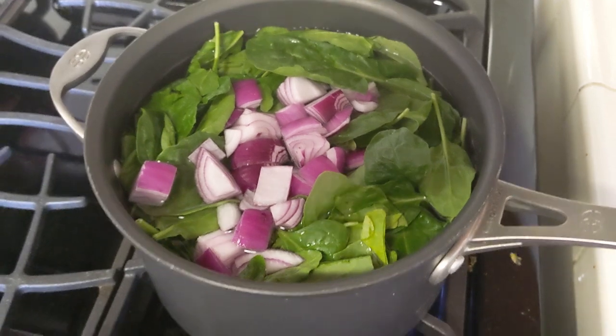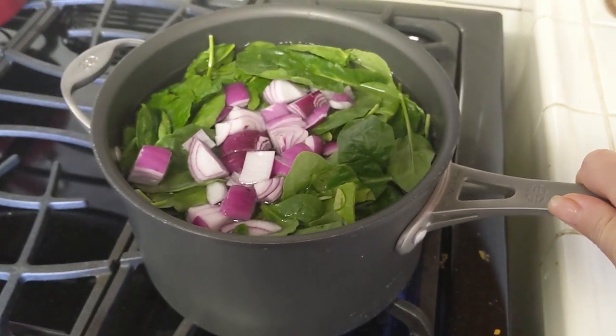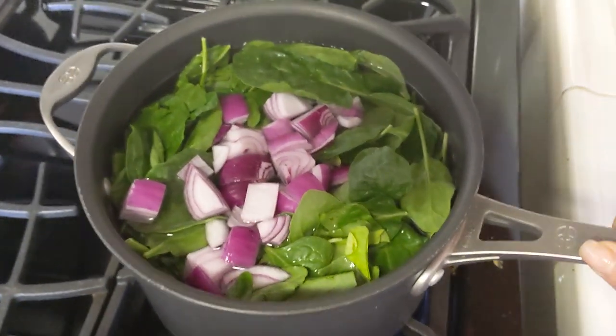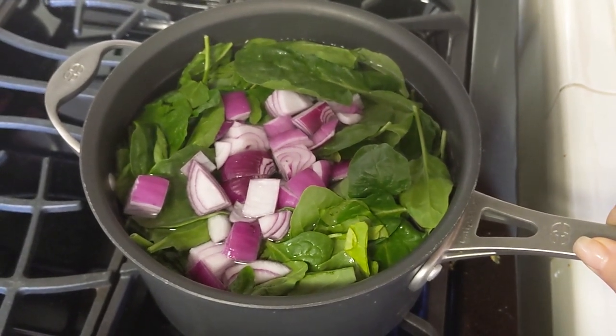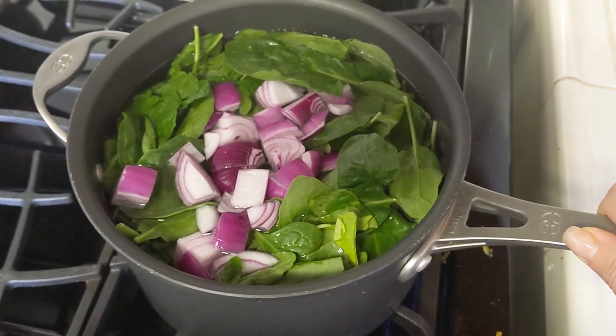Let me show you the items I use in my broth — it's super simple. For my broth, I essentially fill a pot with raw spinach. I take half an onion and just roughly chop it. Here I'm using red onion, but I've used white onion and yellow onion — it doesn't really matter. I just do that for the little tiny bit of flavor that I get from it.